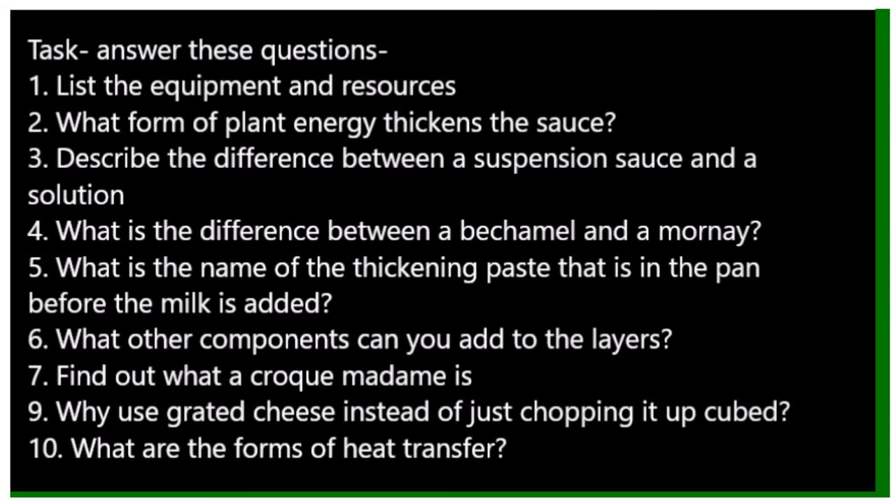Some of these questions might need a little bit of research before you can answer them. You may want to look up what a solution is, and have a look at what other people put into their croque monsieur. There are YouTube videos — mainly American ones — showing the different kinds of ingredients people use. It doesn't just have to be protein, fats, cheese, and starches; you can have some green leaves in there too.